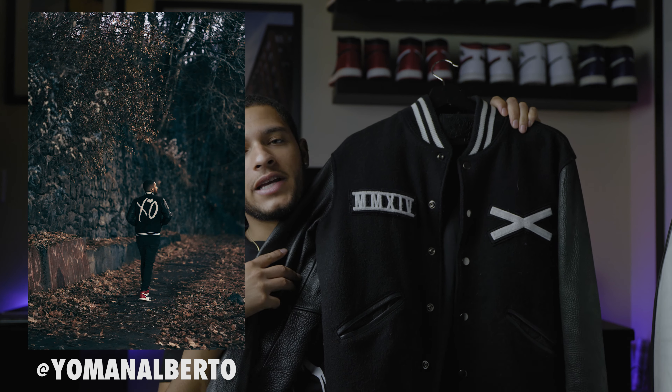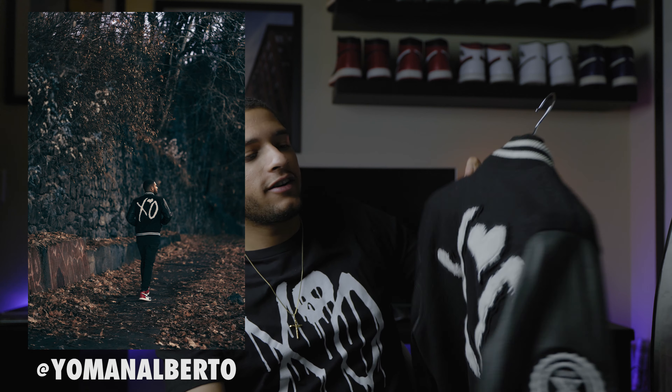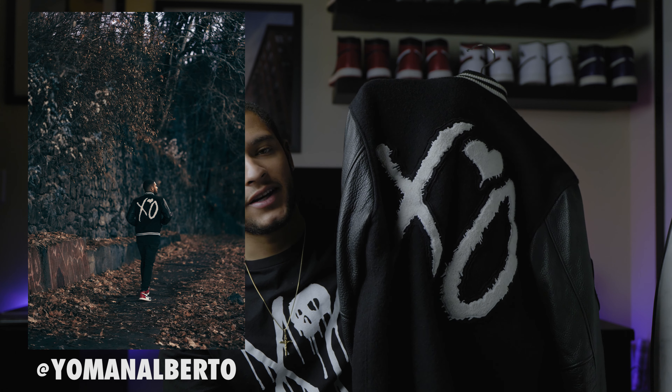I actually got these shoes for free in a deal. I was just trying to purchase this jacket right here, and to make the deal sweeter, the guy threw in the Alexander Wang shoes and an XO hat.